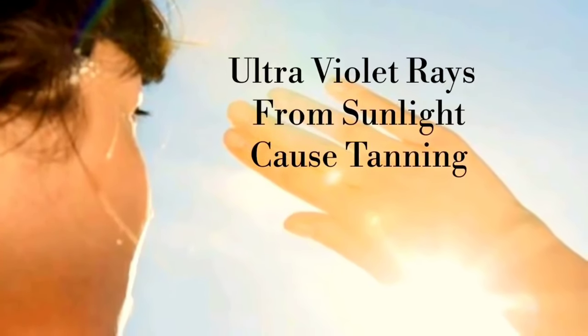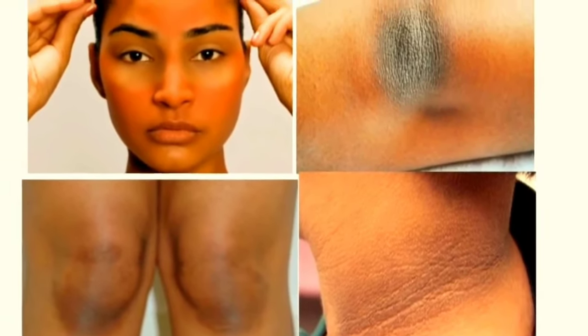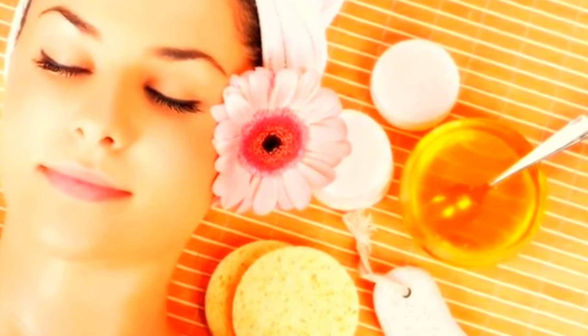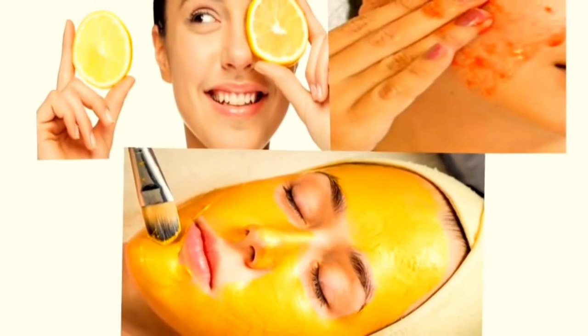Nowadays we all are getting heavily exposed to ultraviolet rays from sunlight, which makes our skin darkened or tanned. After getting sun tan, it is not easy to bring our skin back to a normal state, but with patience and care it can be done. Instead of spending money on expensive cosmetic products, try some natural and effective home remedies which are available in our kitchen.